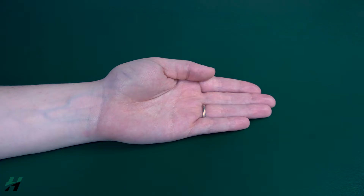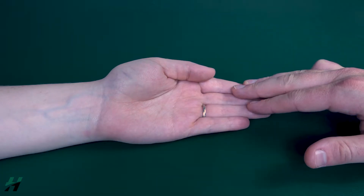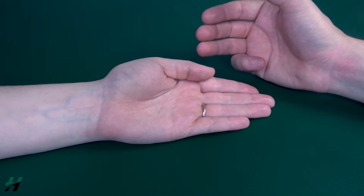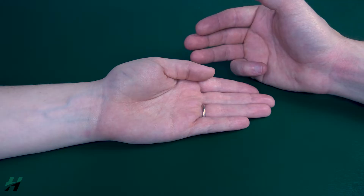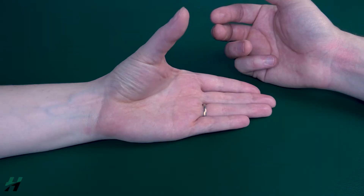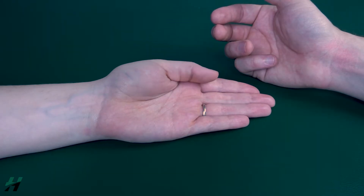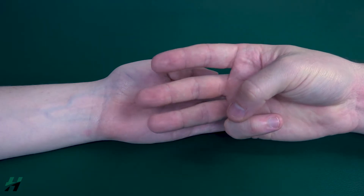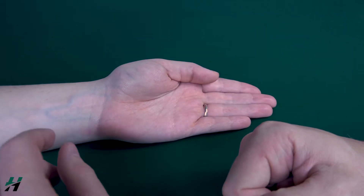Testing palmar abduction, also known as thumb abduction. The patient will be in a seated position with the hand in a supinated position. Have the patient perform thumb abduction towards the ceiling as far as they can go and bring it back down. Because she was able to do that, I would count that as a grade three.